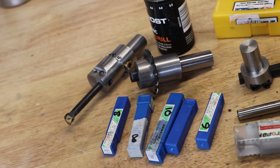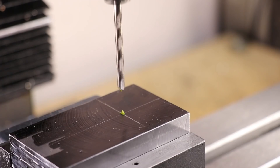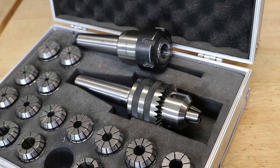By no means do I have a large collection of tooling, but for one part I can easily swap the tooling out five plus times and that time can really add up. I currently use an ER32 collet chuck for everything but twist drills, and swapping a tool in and out can easily take upwards of one or two minutes, which really adds up over the course of a day.